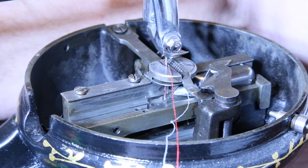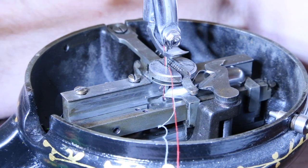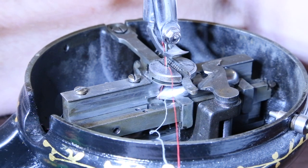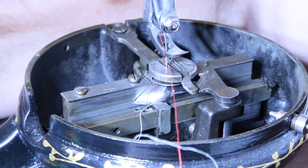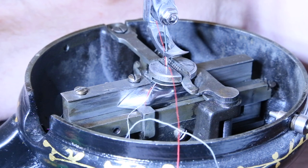Initially, both threads are loose. Applying any tension to the upper thread prevents the thread from forming a loop for the tip of the shuttle to slide into and grab the lower thread. I hope this helps. Good luck.